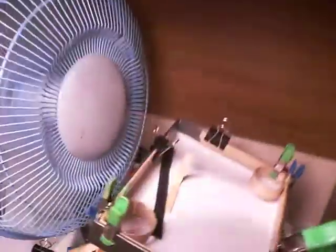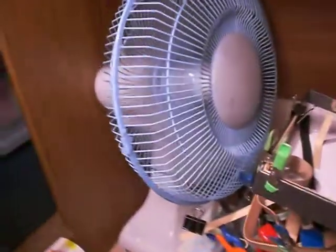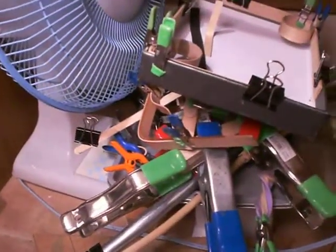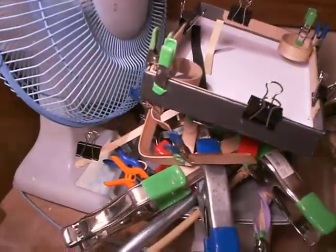You can see our fan operation. Whenever we're bending and molding and gluing, we set it here in front of the fan. So I'm going to turn that off — just turn it off.